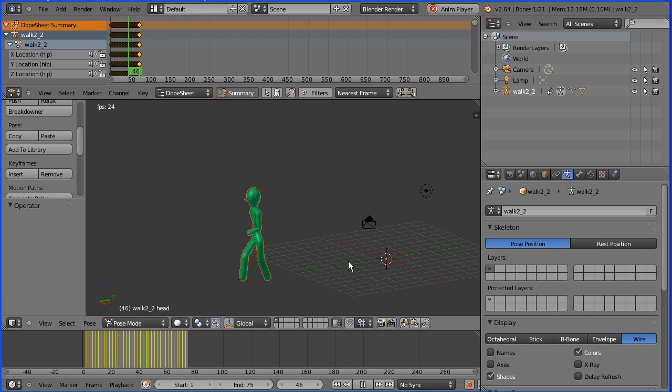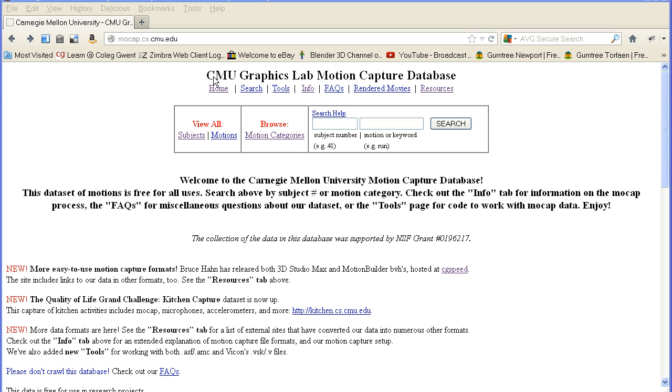Carnegie Mellon University have made more than 2,000 motion capture files available and free to use. In this tutorial, I'll show you how to link one of the files to this model of a stickman that I've been developing. Carnegie Mellon University have released more than 2,000 motion capture files that are free for all uses.